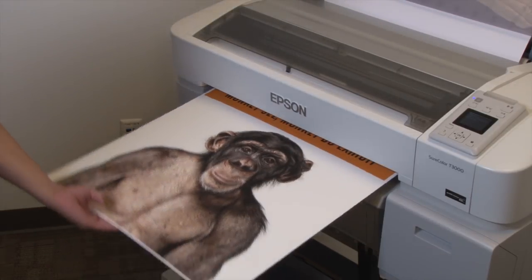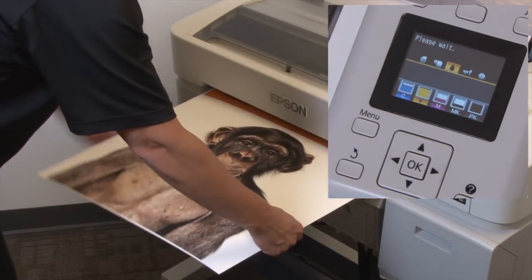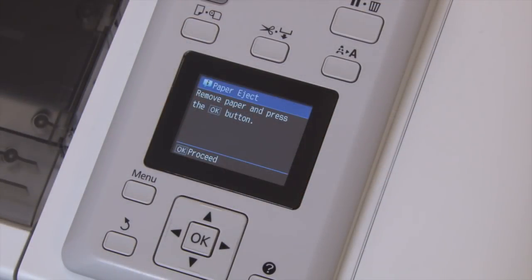Holding the board with one hand, press the OK button to release the print. At the control panel press the OK button to return the printer to ready.